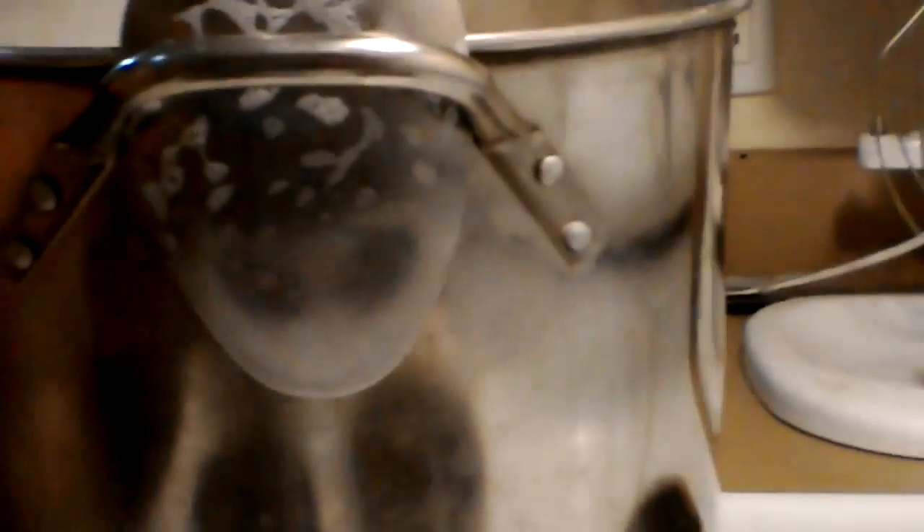It keeps you from setting spoons on your stove or any of that. Maybe some of you might not know that pots are designed this way - because when they manufacture them, they're actually designed to hold a spoon right there. And pans with solid handles are designed so they're slightly rounded and you can set the spoon on them with the handle down.